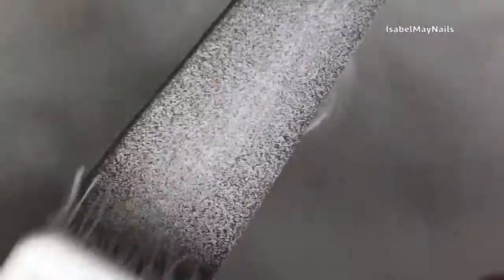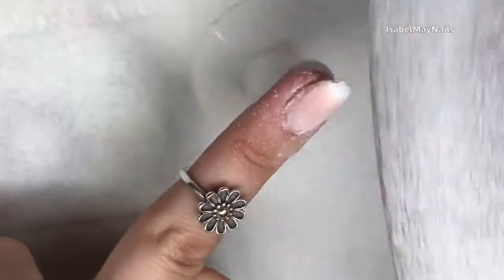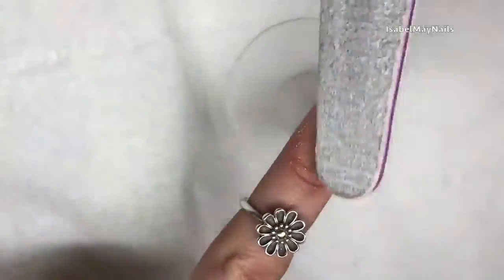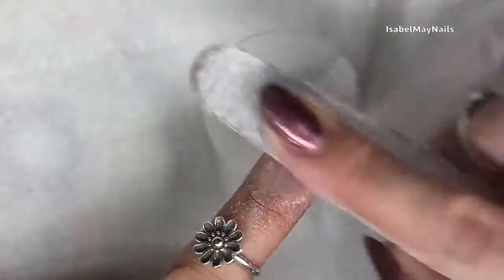While I've been filing my nail down, the polygel does tend to gunk up your file because it's such a soft product. Just take a manicure brush and give it a scrub — it gets rid of all that from your file so you can continue to file. Polygel is super soft so it really doesn't take any time at all to hand file it down.